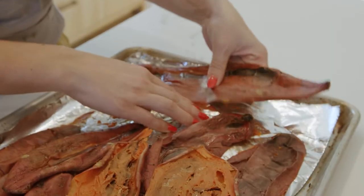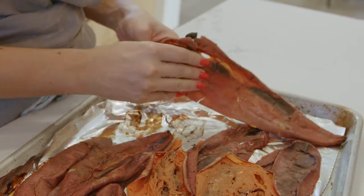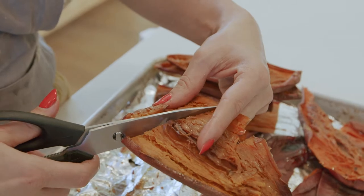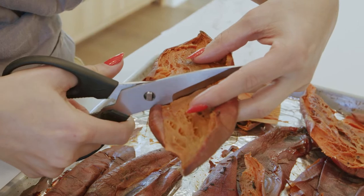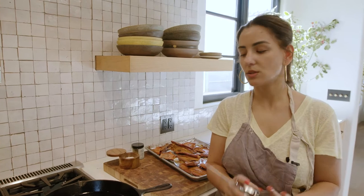We're going to plate this beautifully. These sweet potato skins are a little too big, so I will cut them — you can rip them apart as well. You want to make sure that you use the most basic canola oil you can find. Don't try to get fancy and use anything else.